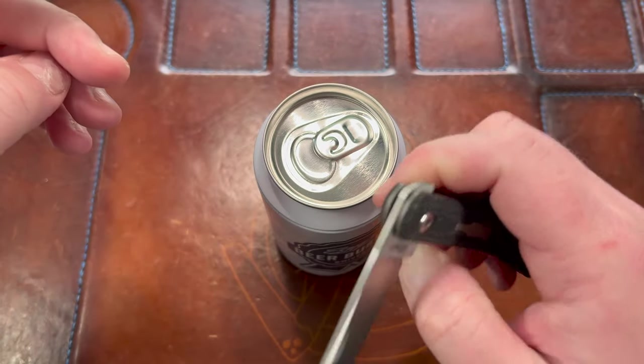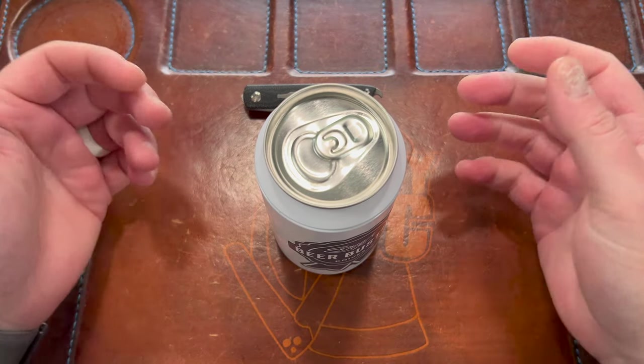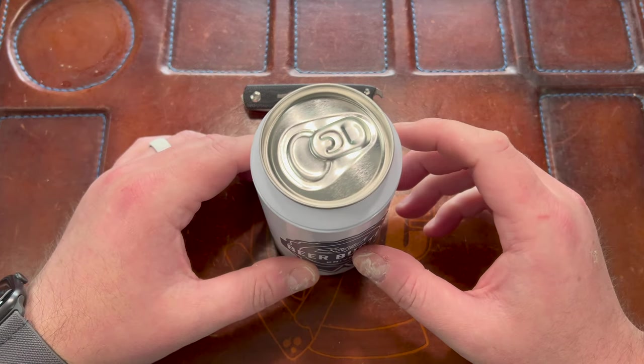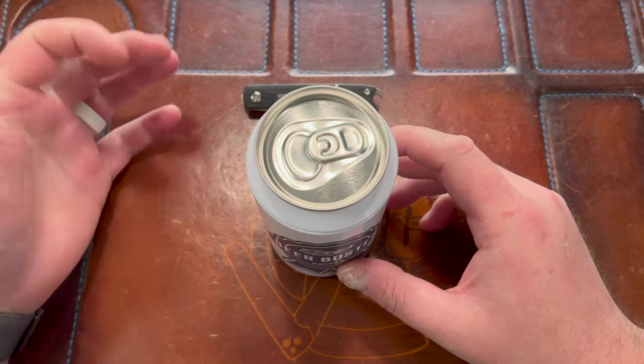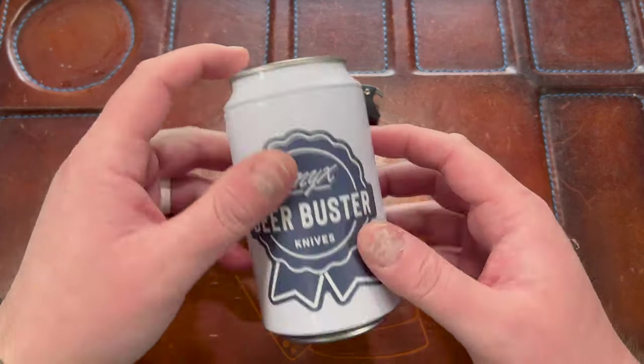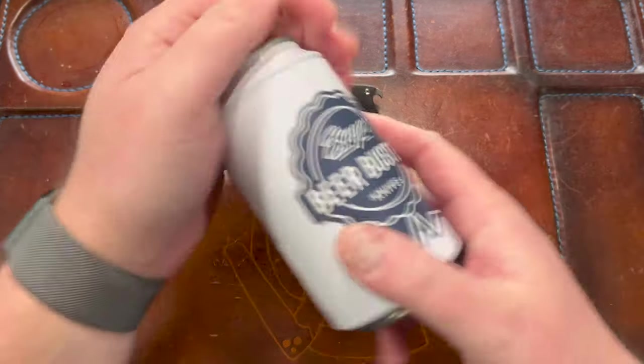I unboxed it on the live stream on Thursday not knowing how awesome it was, and I totally regret not doing an unboxing video — because if you go watch that live you'll see my reaction. I opened the box and I saw this can just sitting in the box and I was like, it comes in a beer can?